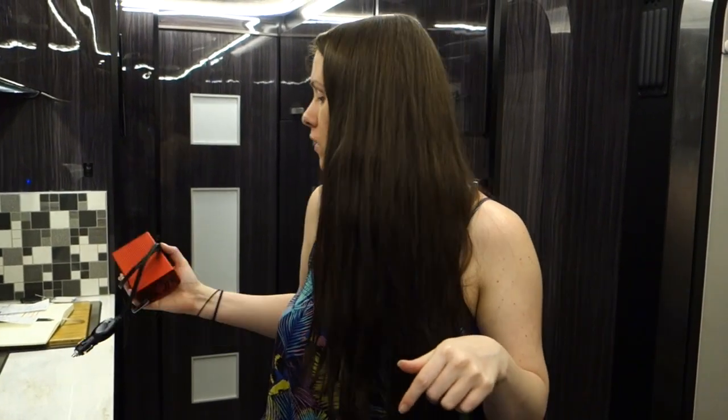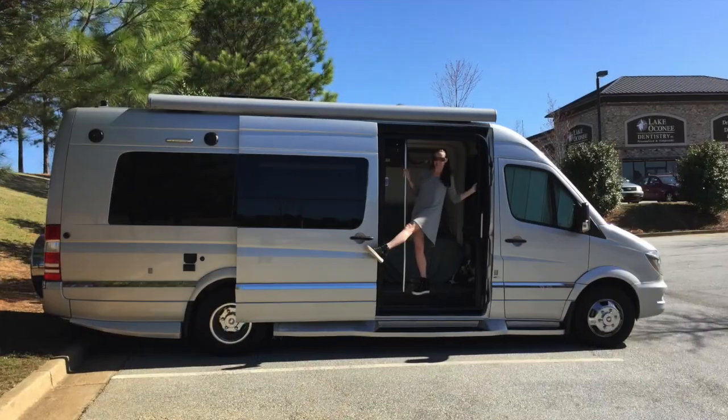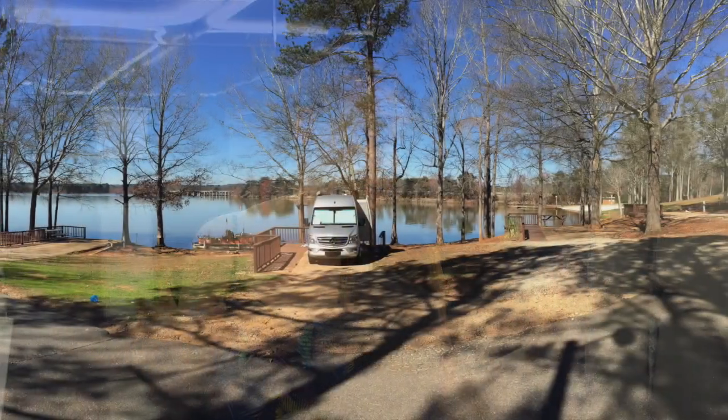You can check that out in the description link below this video. This is a 30-amp unit, so it has a special plug and it will plug into a campground or somewhere that has that setup.